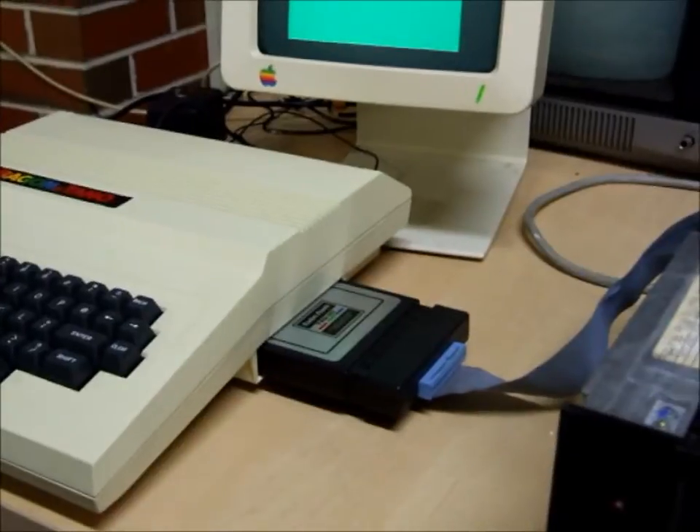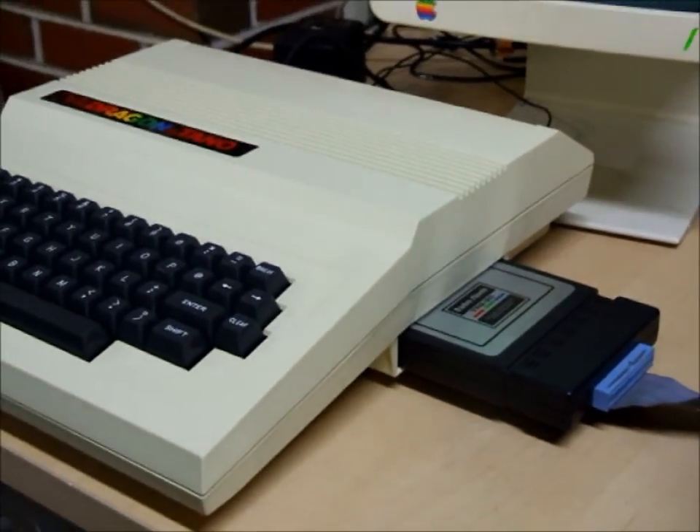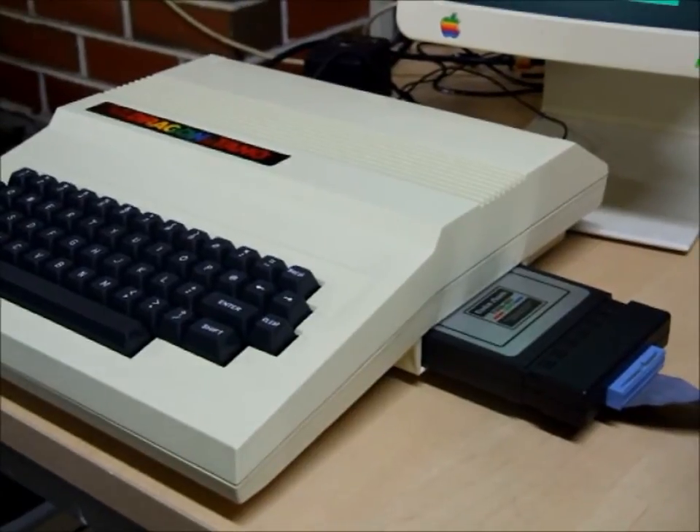So there you have it — CoCo disk controller modified to work on Tano Dragon, Dragon 64. If you're after one of these, check eBay — that's where I'm selling them. Thanks for watching.